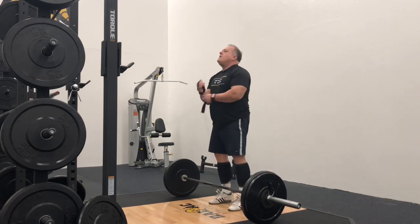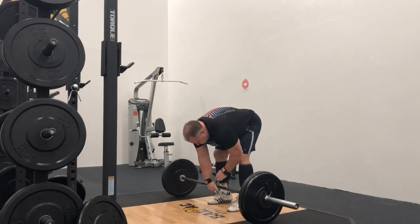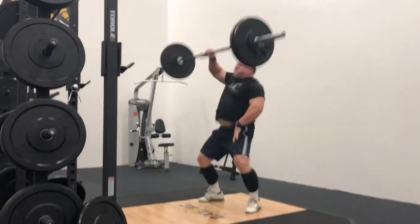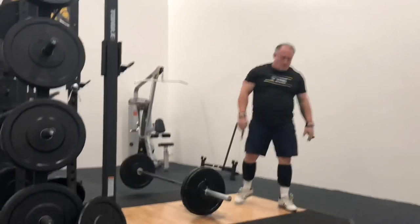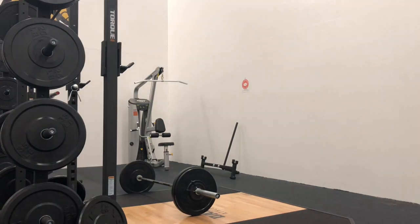I'm not getting any younger, but if I can get back to 135 I'd be very happy with that. Even with this 120 — we'll see how this goes. I thought it went very well, but I could tell that it was 120 pounds above my head. With that, I hope you guys will work these into your routines, and stay tuned for episode 92.